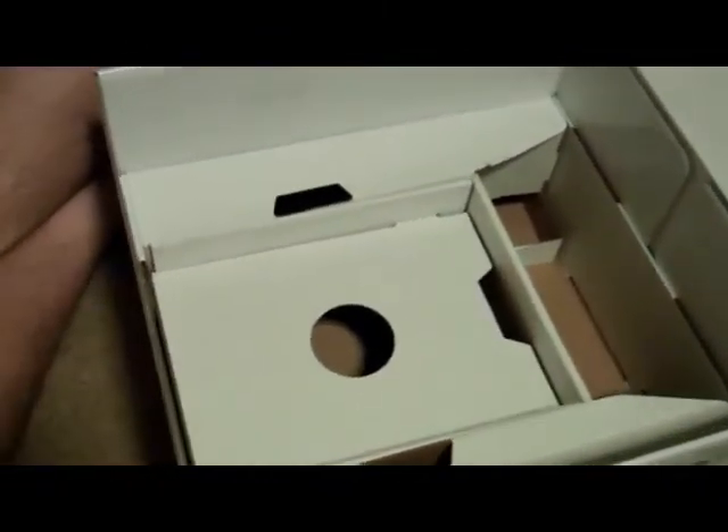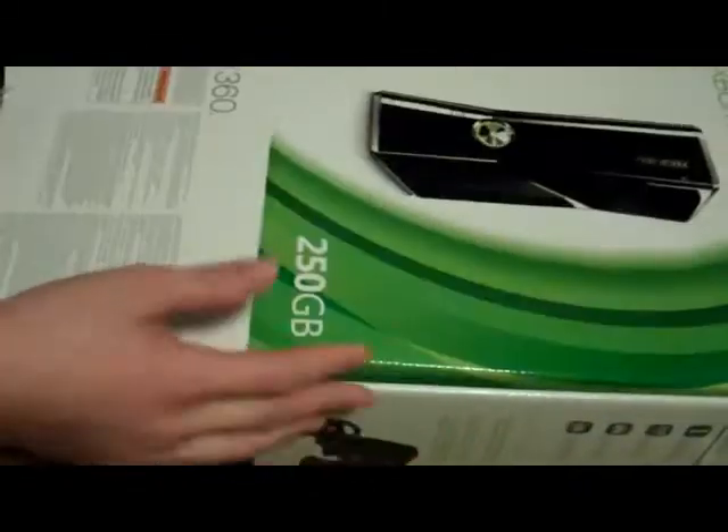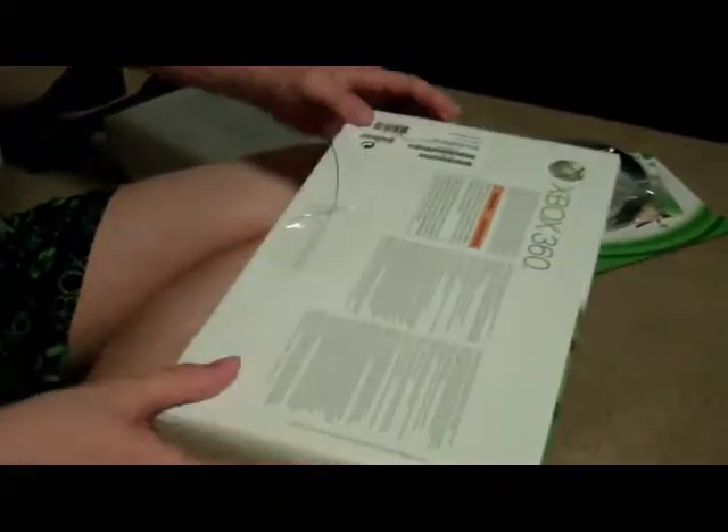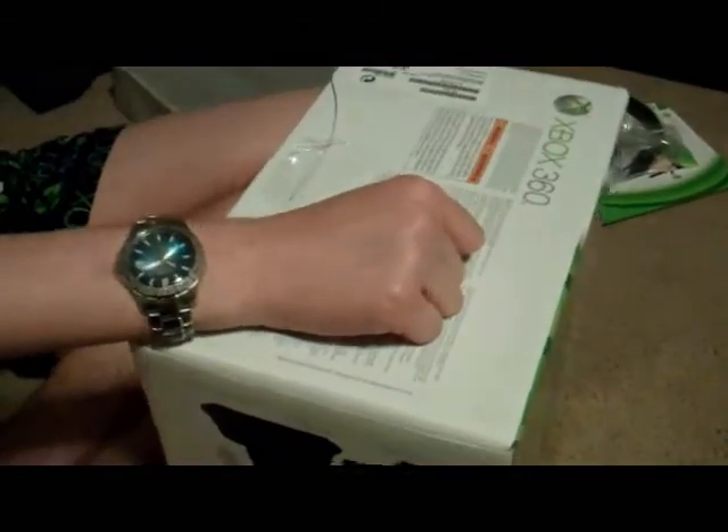This is it for part one. In part two we'll set up. While the camera is off I'm going to take that one out and put it in its old box. I will see everyone in part two.